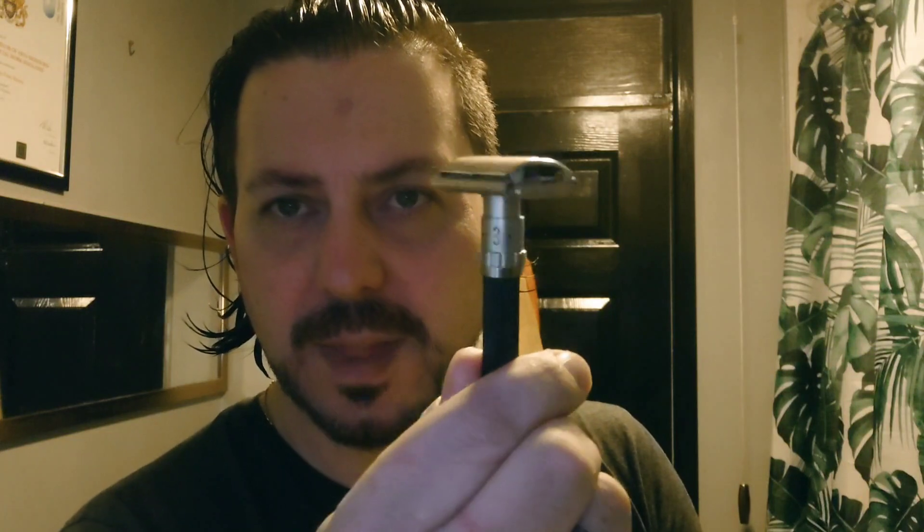When I got it, I cleaned it with toothpaste and a toothbrush, then I stuck it in the dishwasher open. After that, I gave it a bit of a clean just to get rid of some stuff, but it's come up really, really well. I'm really pleased with that. So that's the Gillette Black Beauty from 1971.